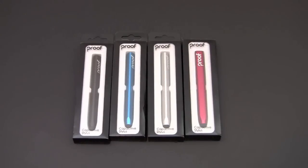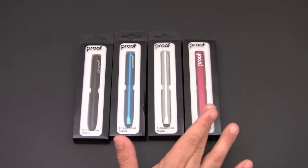Hey guys, it's Larry Greenberg, and today we're going to take a look at the Proof Capacitive Stylus. This sells for $14.99. It's made from aluminum and it comes in four color variations: black, blue, silver, and red.